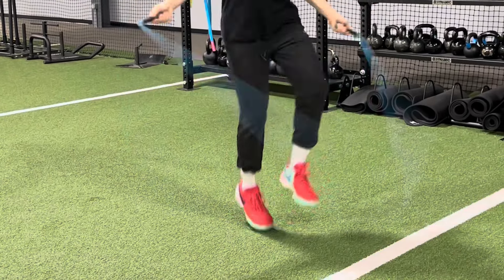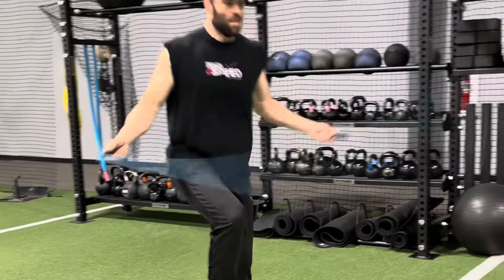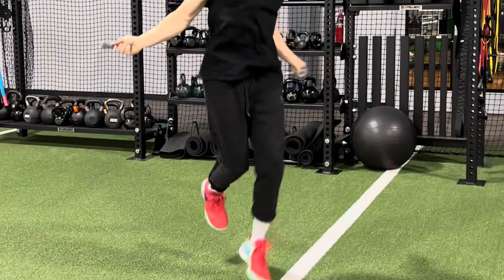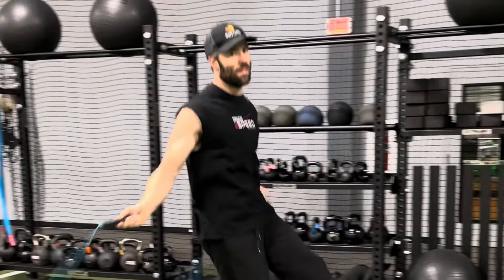Head to the gym, start upstairs with some jump rope. I am a masterful jump roper, in case you guys can't pick it up through the screen you're watching this through. I really like it — kind of a fun thing to do. It doesn't really help you a super ton athletically, but it's a nice warm-up.